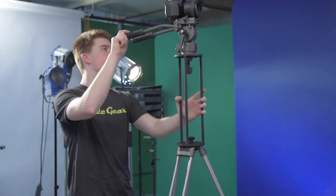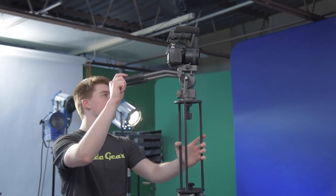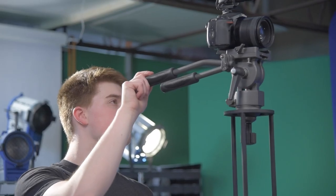Hey filmmakers, Liam Campbell here from GlideGear. Have you ever been filming a music performance or wedding where you have to film over people but your tripod just isn't tall enough? Well, the GlideGear Hi-Rise series adds 15 inches to your tripod, allowing for convenient shooting angles above crowds.